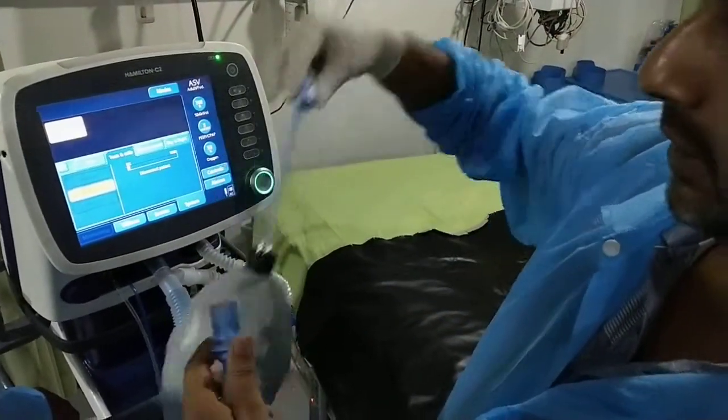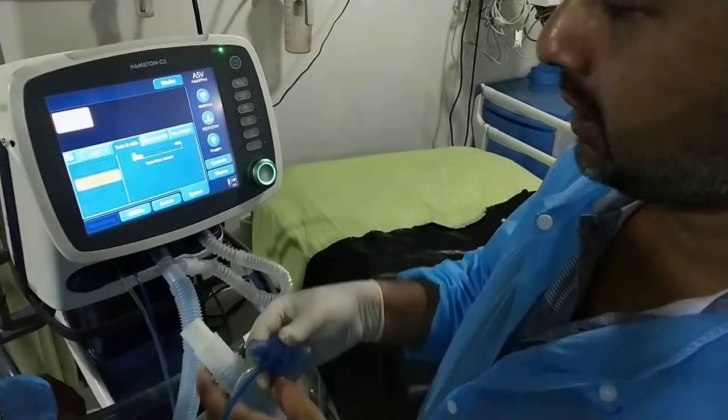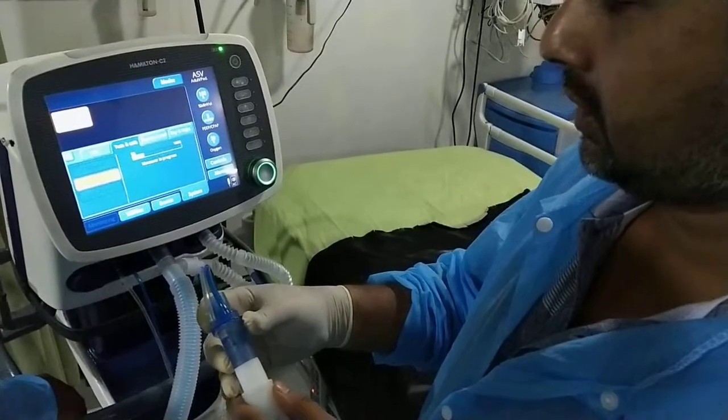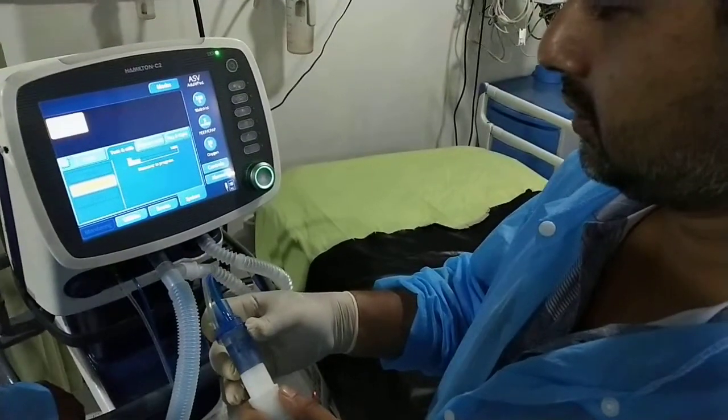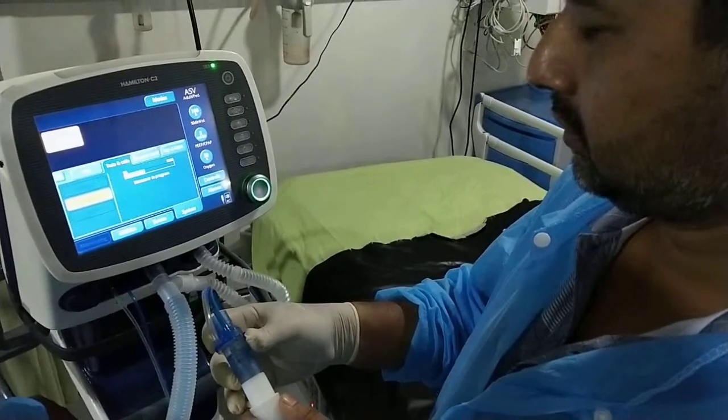Disconnect the patient. Turn the flow sensor. Turn the timer.